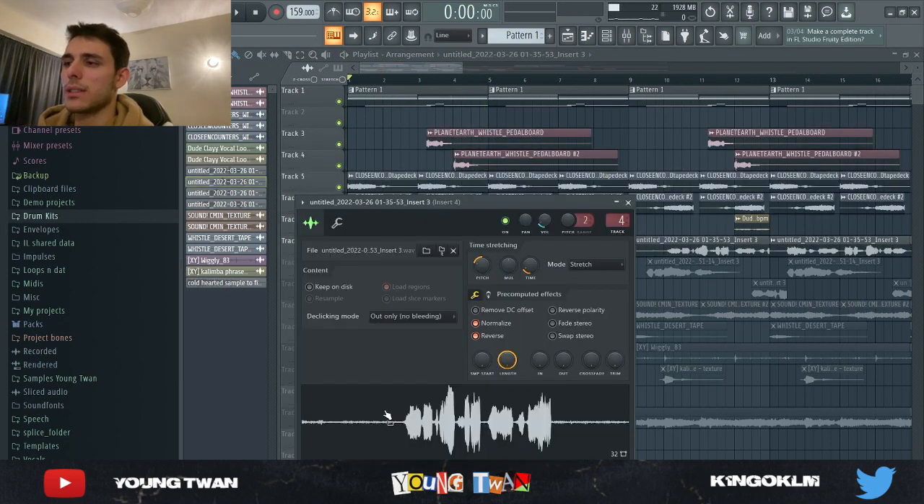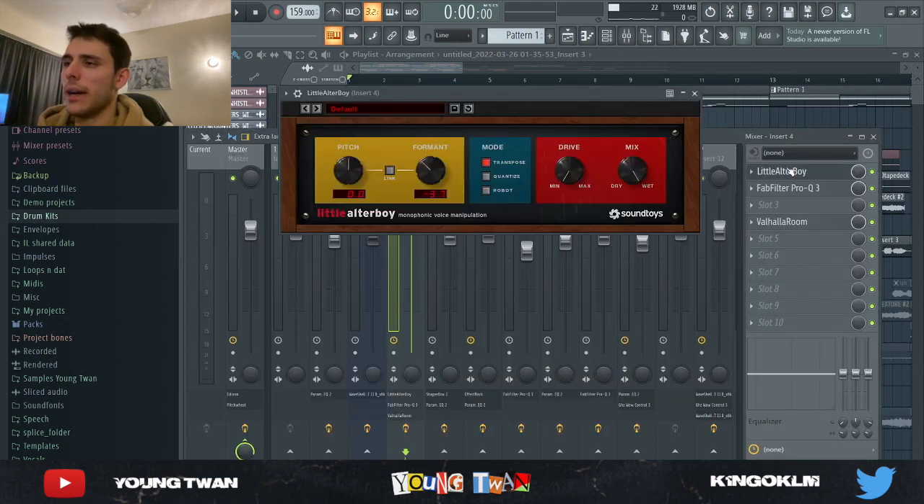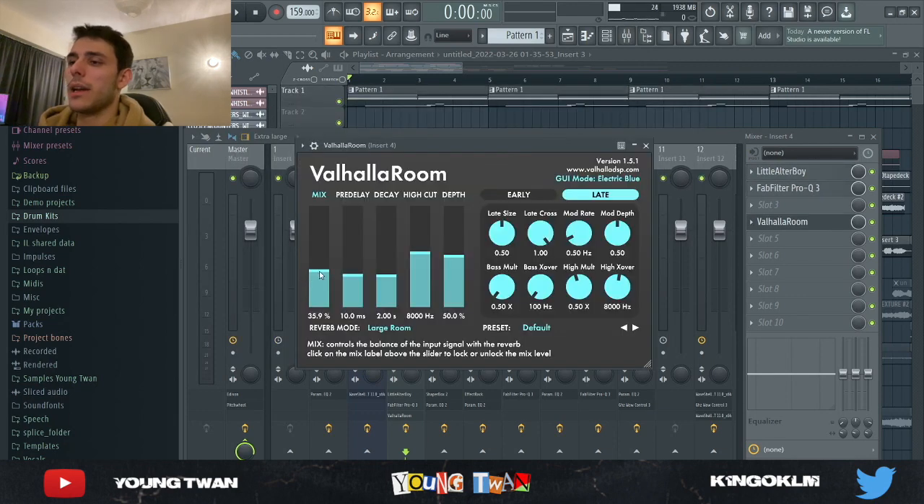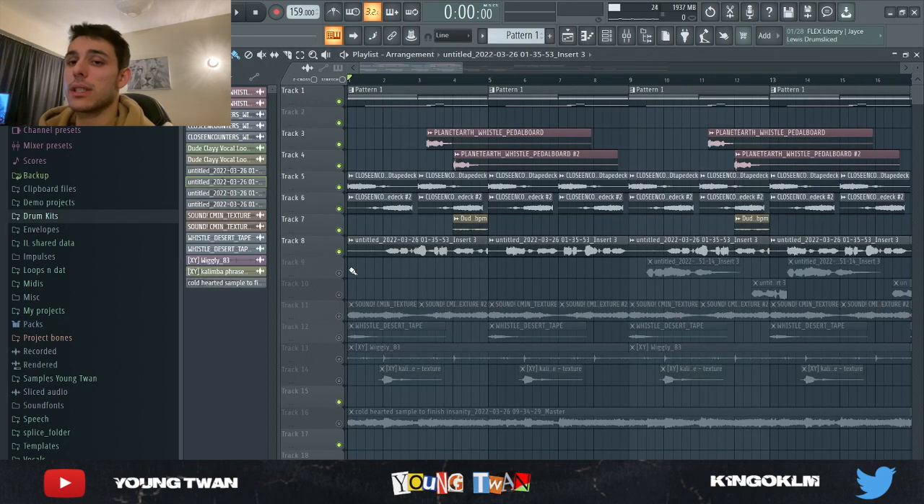Then I got this vocal from Splice that I ended up reversing and pitching down. I added this little Altar Boy, a bandpass narrow EQ, and then a Valhalla Room where I turned the mix down to about 35%. So here's everything together so far.